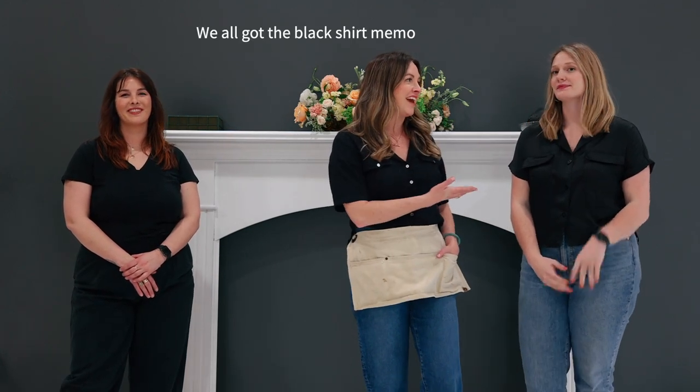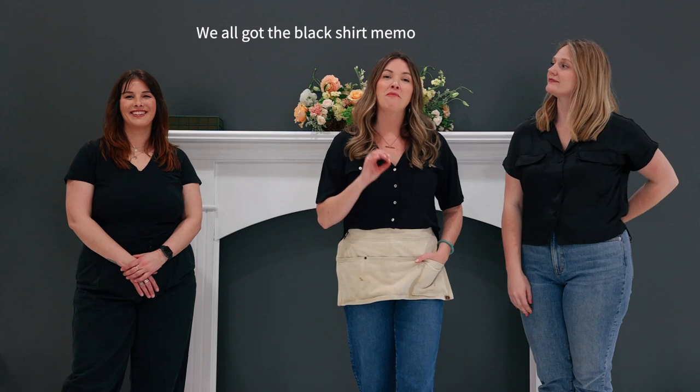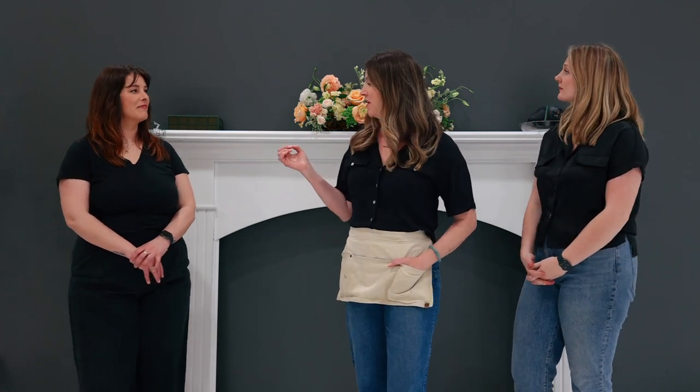Hey, this is Amy with Flower Moxie, and I've got Callie and Jess today. Both are very much professional florists. They've been in floristry for over 10 years, and we're going to work together to build this incredible mantle.